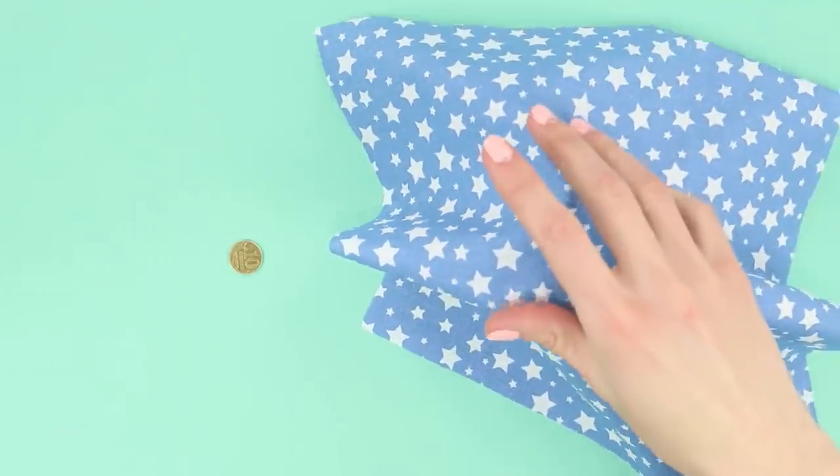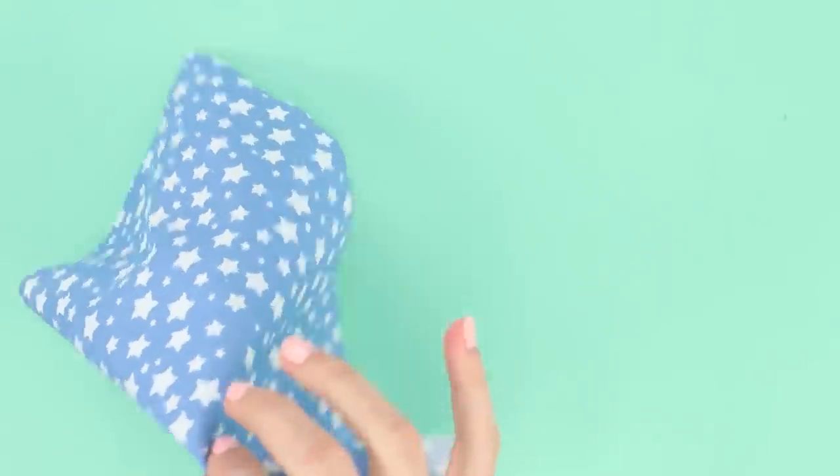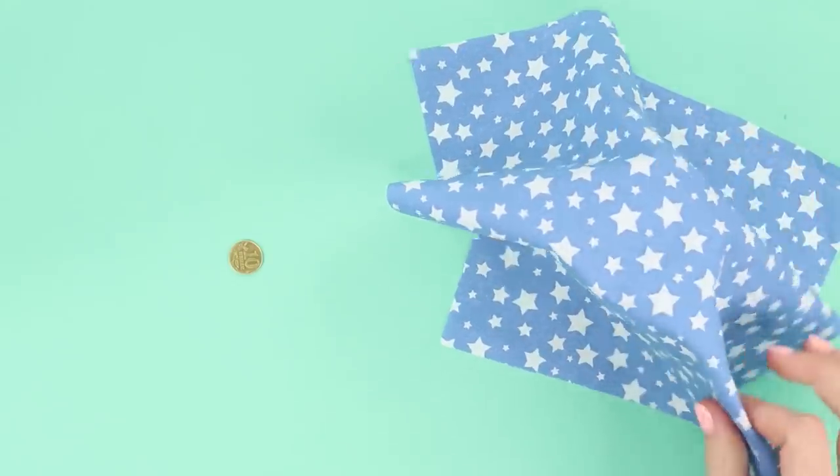The world is full of magic! Place a coin and a glass on the table. Cover the glass with a cloth and place it on top of the coin. Evanesco! The coin is gone! This is some Hogwarts-level magic. Cover the glass again and lift it up a bit — the coin has suddenly reappeared.